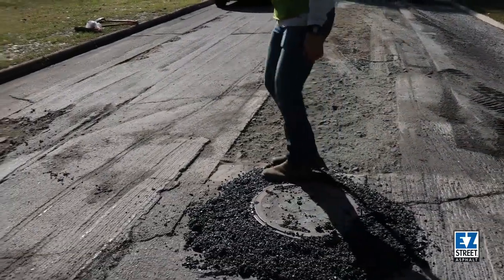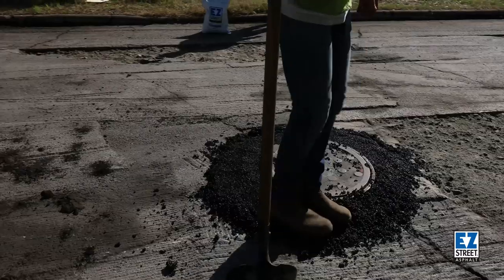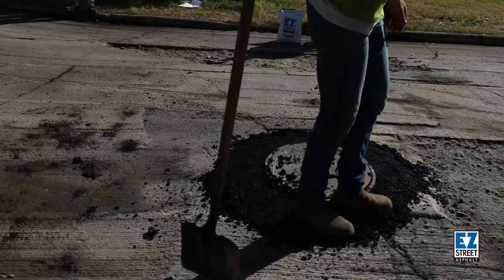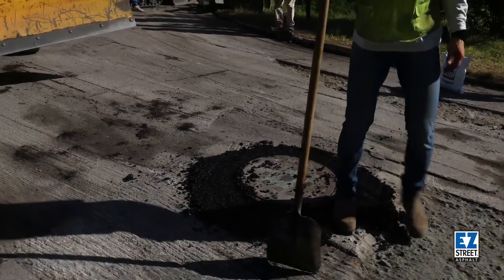I'm just going to walk it in, make sure it gets a little bit of compaction. The traffic of the cars rolling over it will continue to compact it, and it'll set up just like asphalt.